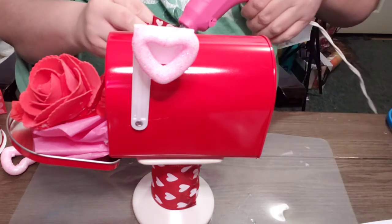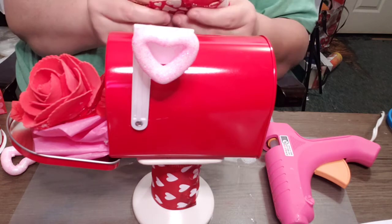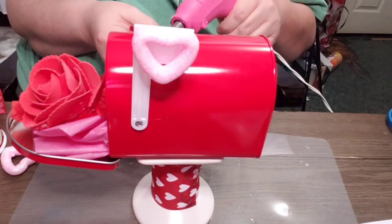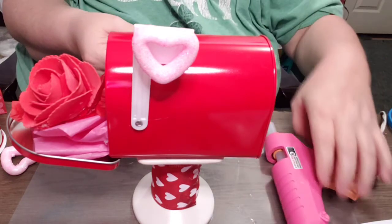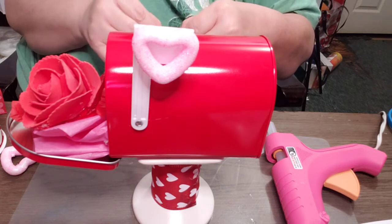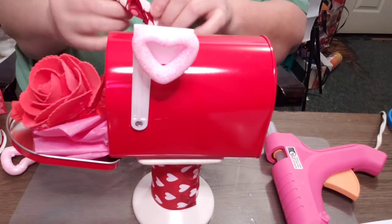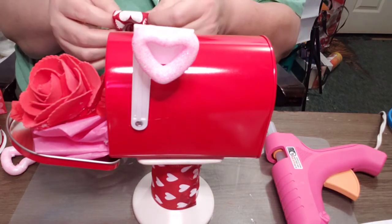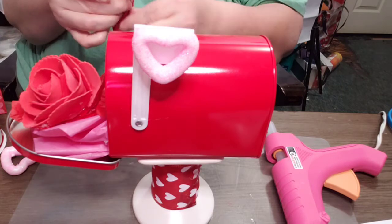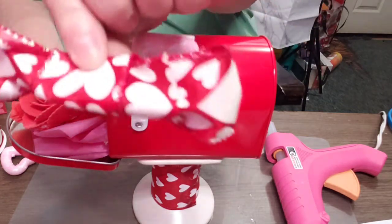Jute cord — I'd put that on it, but I don't know where my jute cord is, guys. My craft room is a mess. Any of you other people that craft, you have to know this struggle is real — I have everything everywhere. I've been wanting to do this video forever and I'm just now getting to it because I couldn't find where half of my stuff was.